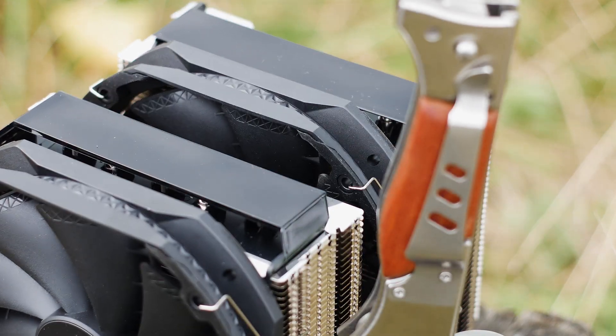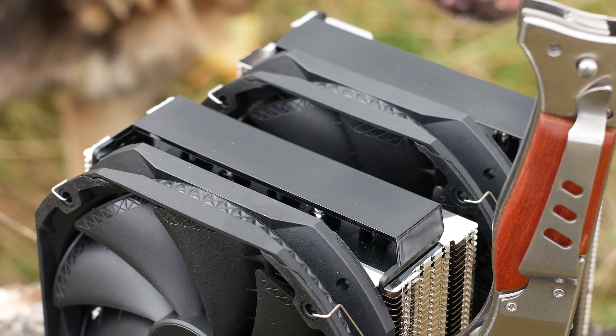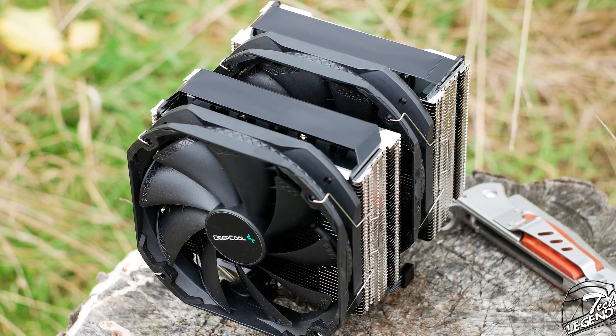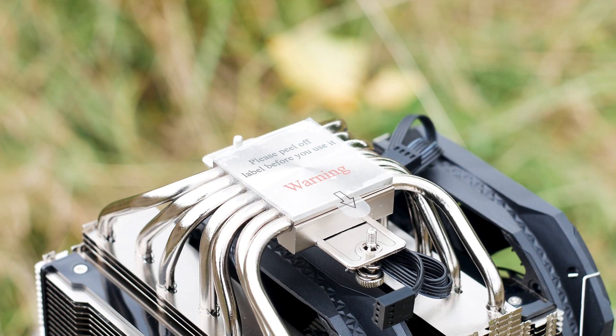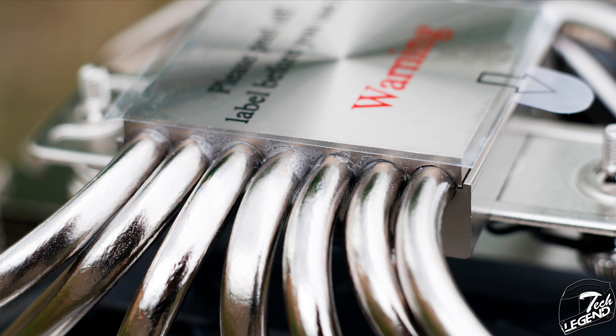The top of the heatsink is covered by plastic plates that are purely decorative, covering the heat pipe ends which often are not the best looking thing in the world. These covers can be removed to lower the height of the CPU cooler; however, it's not worth it as they are firmly in place and you might break them in the process. The base plate is made from solid nickel-plated copper and has a lovely circular pattern etched into its surface, which is a leftover from the manufacturing process and will not affect cooling performance in any way.